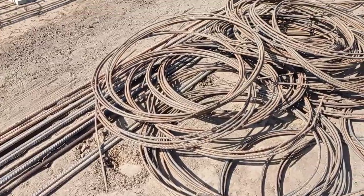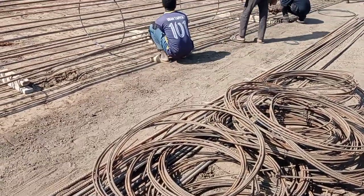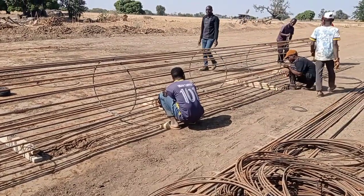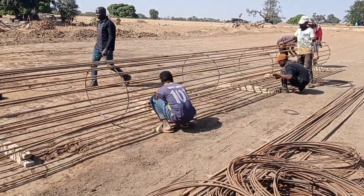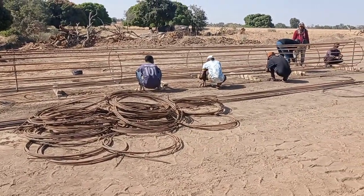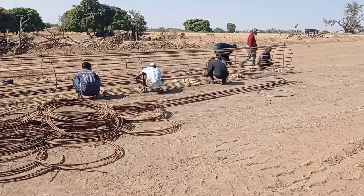I would like to suggest that before you start the drilling for your piles, it is always good to prepare your reinforcement skeleton, as it will help you to not waste your time and immediately start the piling construction once you are through with the drilling.